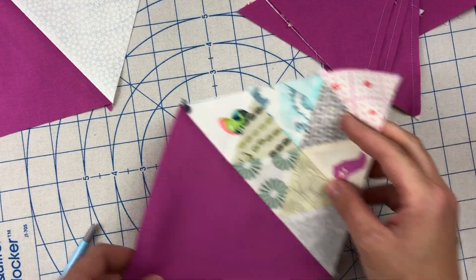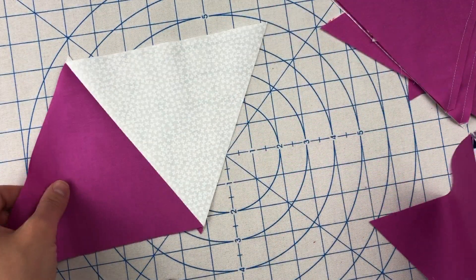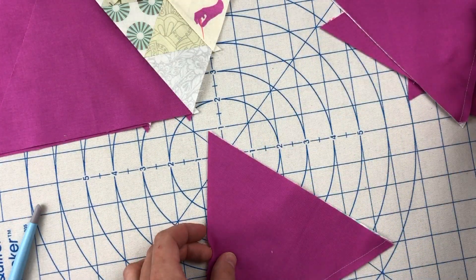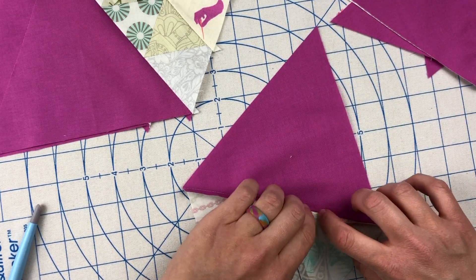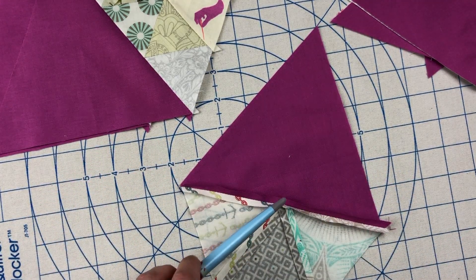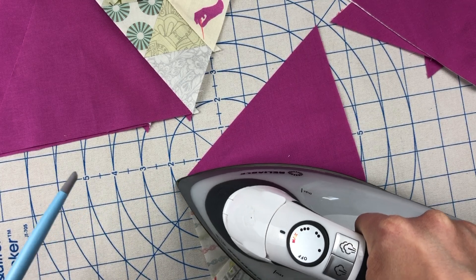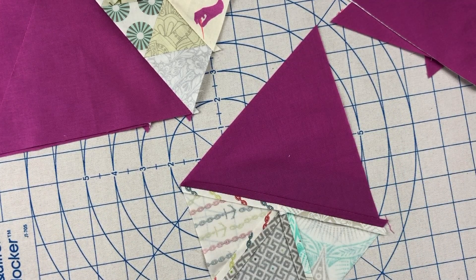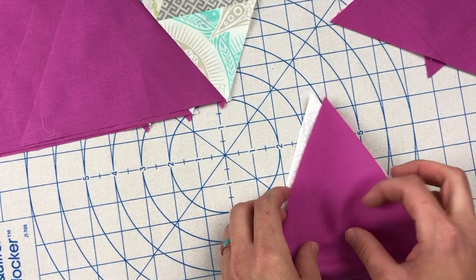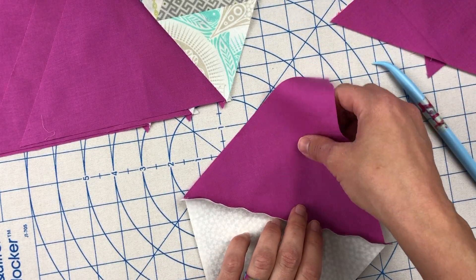I'm going to stack my blocks as I go so that I don't lose the order. I did also snap a photo before I started piecing — I find that's very helpful. Using a cell phone is a great tool to take a picture so that in case you forget or things fall off your design wall — kids and cats tend to love knocking things off design walls — it's very helpful to snap a picture. But I do my best to try and keep things in order so I don't mix them up. So I'm just going to finish pressing my blocks and then head back over to the sewing machine to piece these into a completed row.